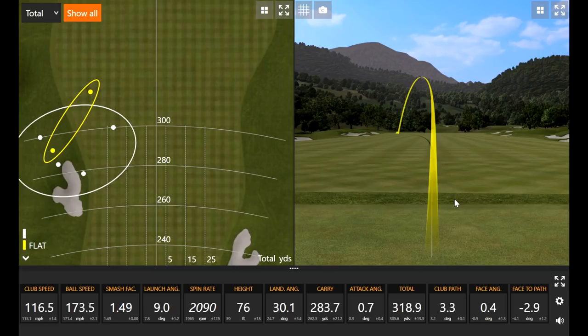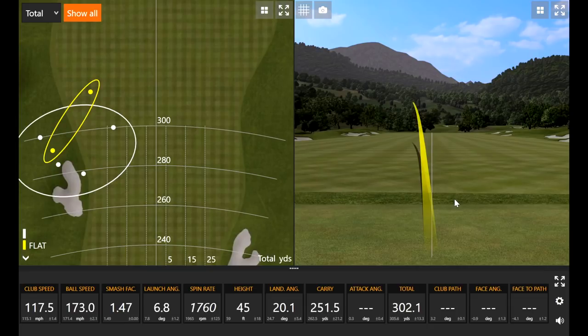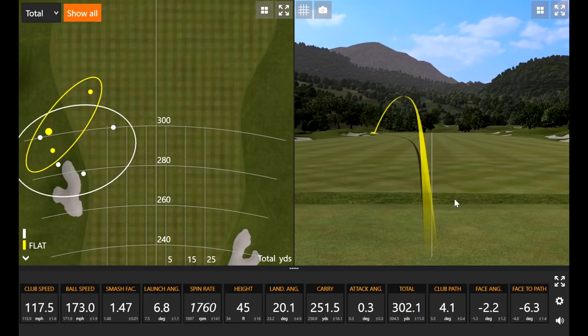That was excellent — 2,100 spin. I don't think I've sniffed that before unless I've hit a duck hook. We're definitely getting a little more ball speed in this flat setting. Still noticing the trend of favoring the left side, so we'll try a couple more with that setting. And I do have another trick up my sleeve. That's the master fitter — tricks up the sleeve.